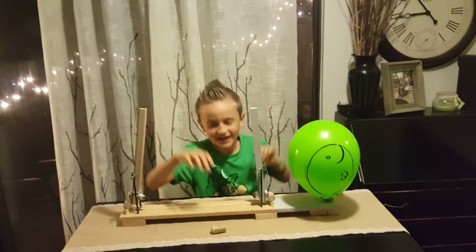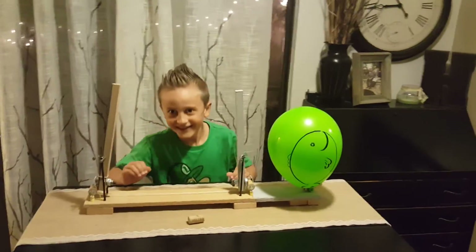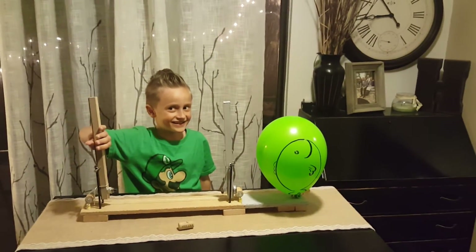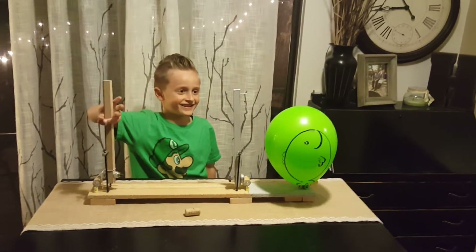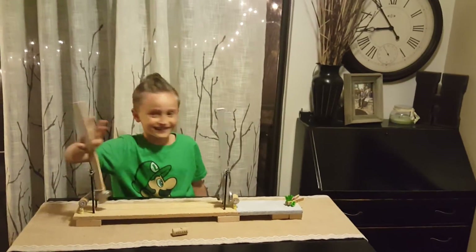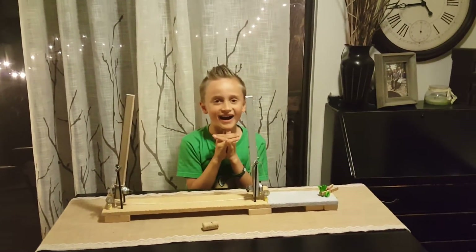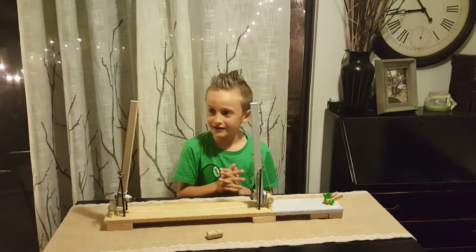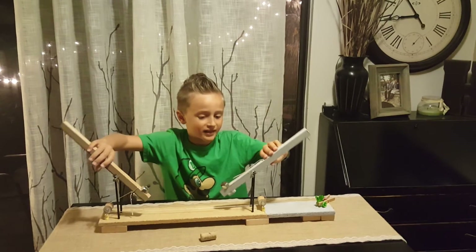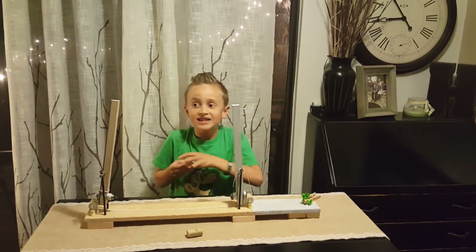Now everybody help me with this song from Jaws — do, do, do, do, do, do, do, do, do, do...